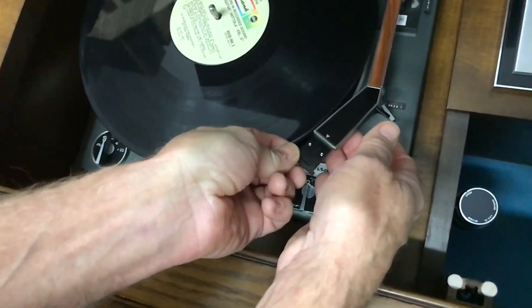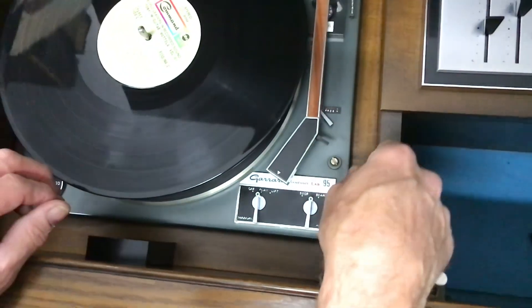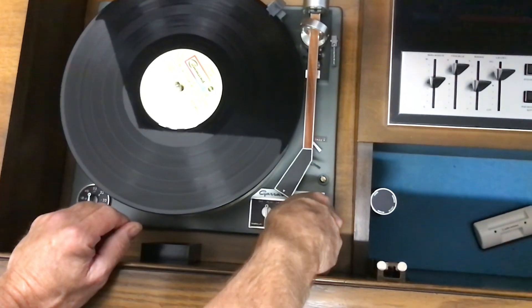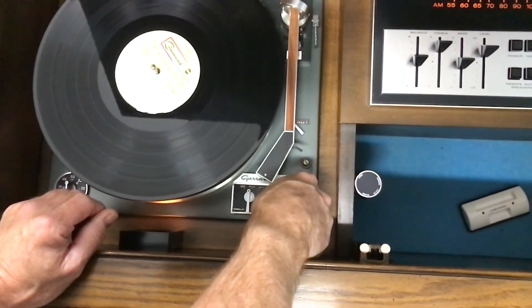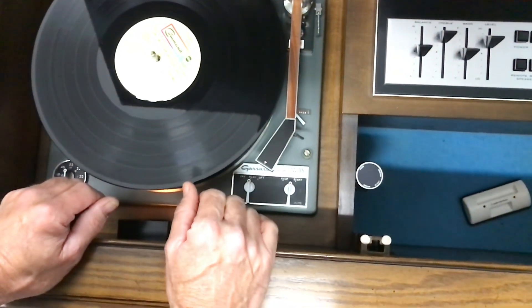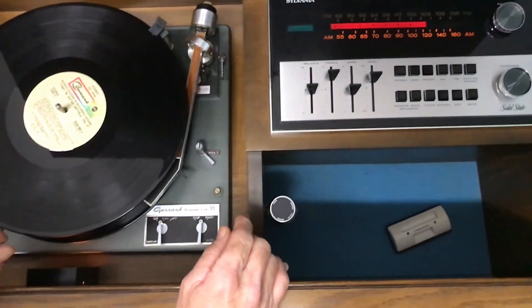Put this back here, slide it in, and you're ready to go. Make sure it's free and hold this over to start — sometimes you've got to hold it for a second. If it doesn't do it the first time, just do it the second time. It automatically powers on the amplifier, so you don't have to have the power on.